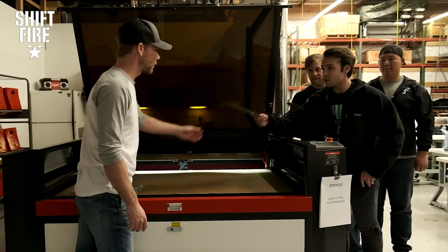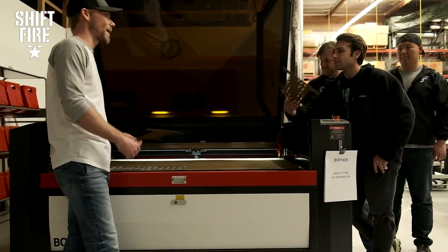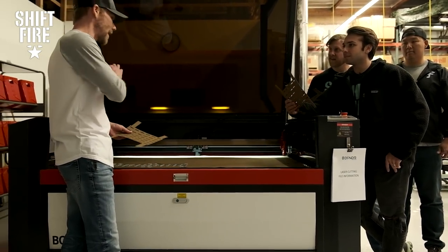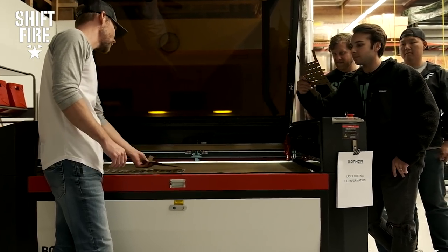Is this 100% accurate — the laser cut system? Yes, very, very accurate. Anything you draw on AutoCAD, which is what we use, it's going to do it exactly to the micrometer. We've not had any issues with anything being off. Everything is exactly the way it should be.